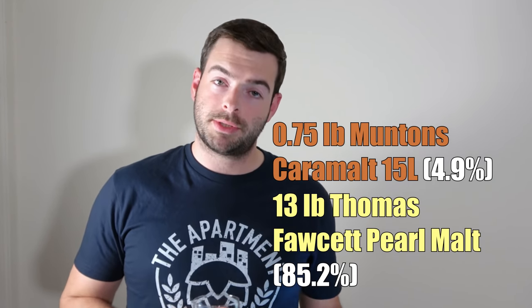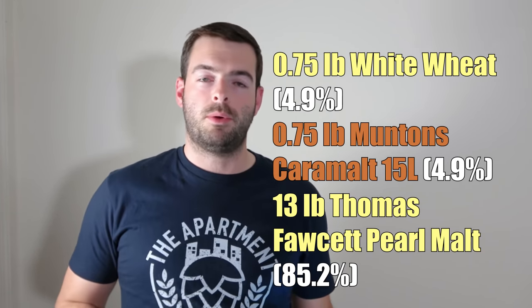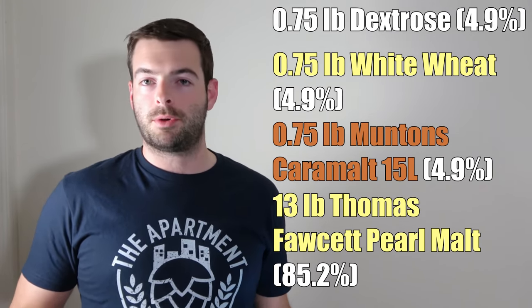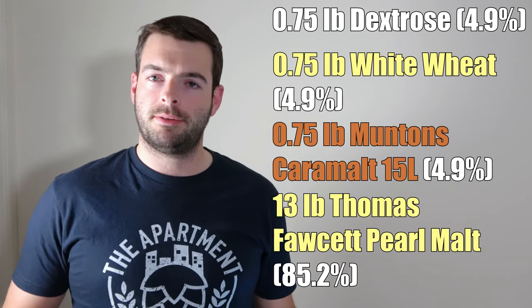The next ingredient is going to be three-quarters of a pound of white wheat malt. Again, if you can find the Thomas Fawcett version, that's probably the one you want to use. Lastly, we're adding three-quarters of a pound of dextrose, or corn sugar, into the boil around the end of the boil. That is just going to bump up the gravity and help the beer finish out a bit drier. All in all, the entire grist including the sugar should get us up to an original gravity of about 1.076. We want to target a final ABV of about 8%, so we are targeting a final gravity of 1.016 to get about 8.1%.